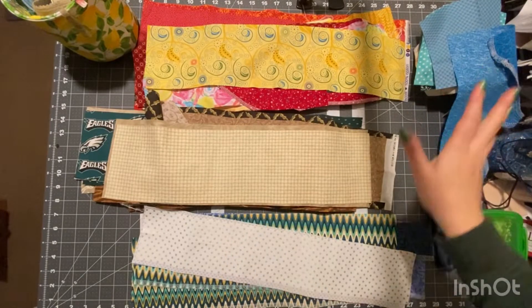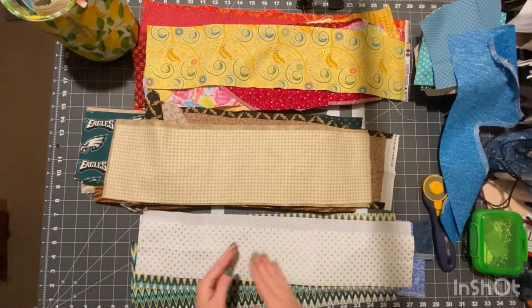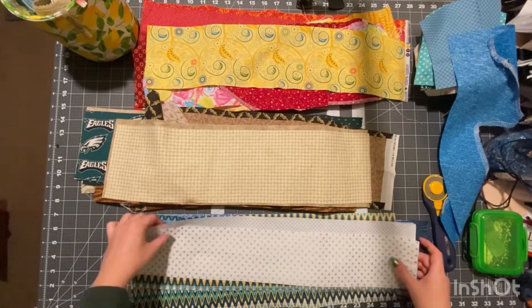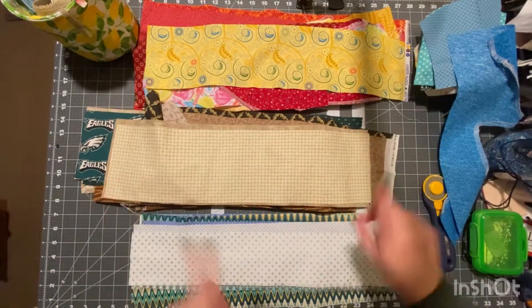Now that I have them sorted, I'm going to go through each pile and make sure that they are squared off. Most of them are half the width of fabric, so I'm going to make sure they are all roughly the same length so that when I sew them together it'll be roughly the same size piece of fabric. That is the next step.